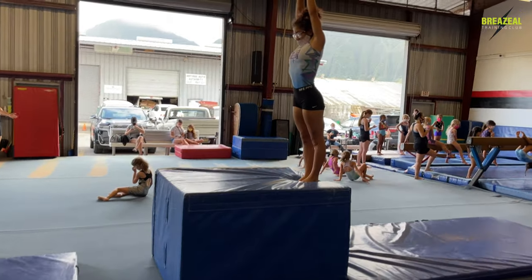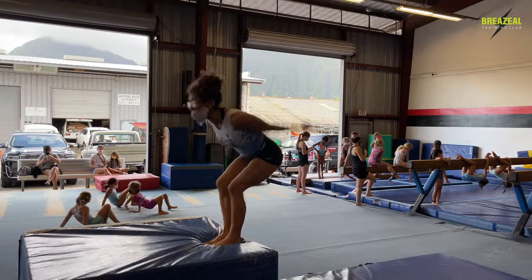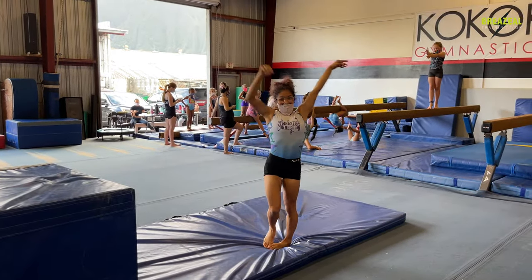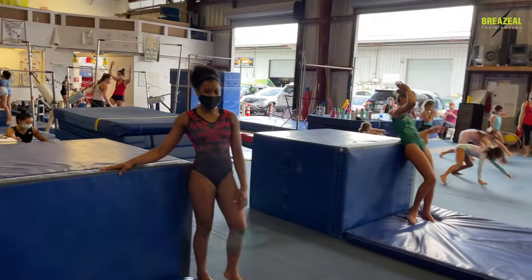And Alice is going to keep legs together on her full. That was better — slowly but surely we're going to get her chest up too. Good job, everyone.